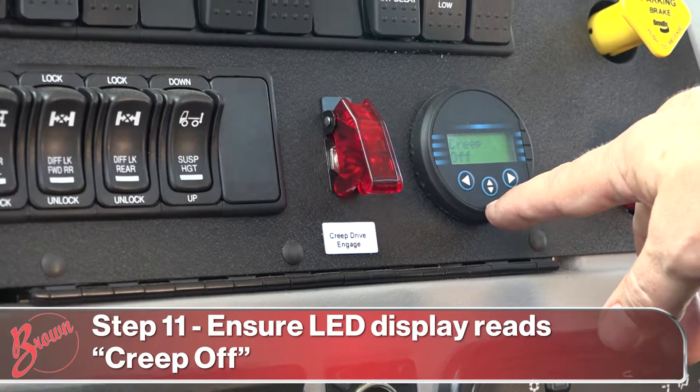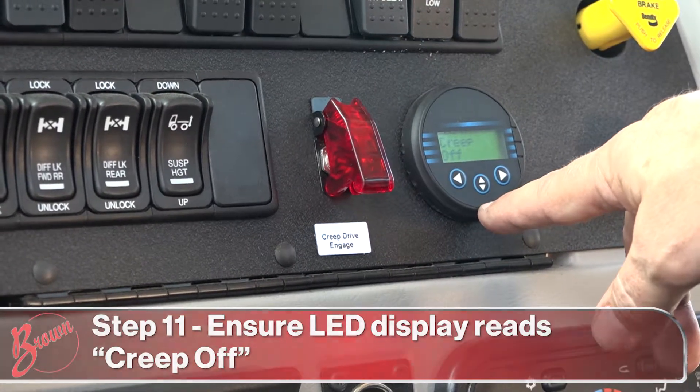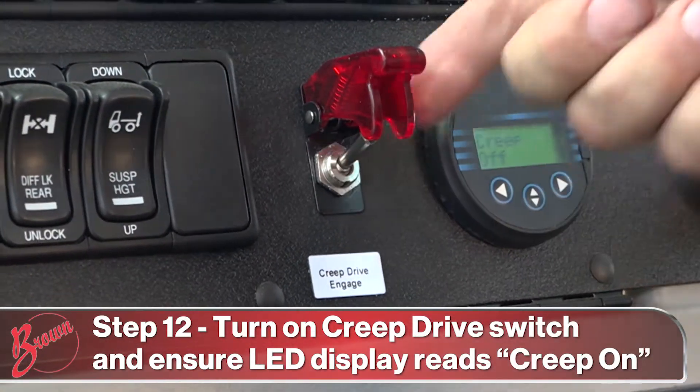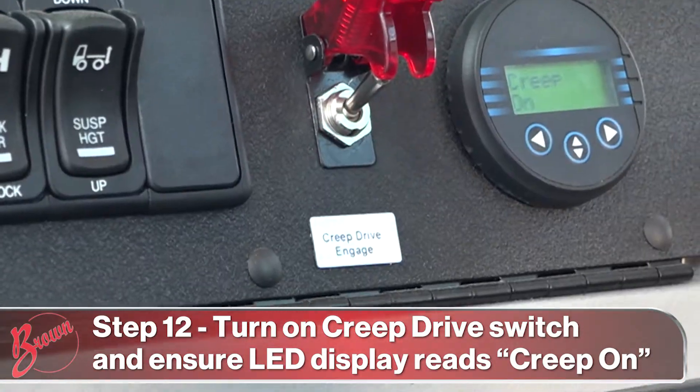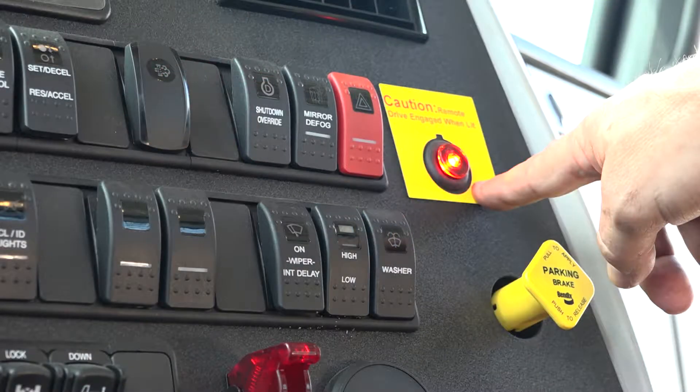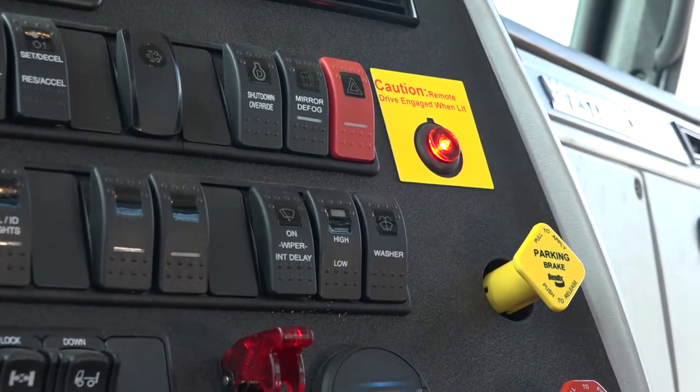Verify that the creep display reads 'creep off.' Flip up the red cover and engage the remote drive. When engaged, the display will read 'creep on' and the warning light will show that the remote drive is engaged.